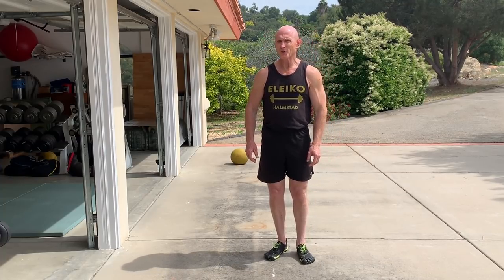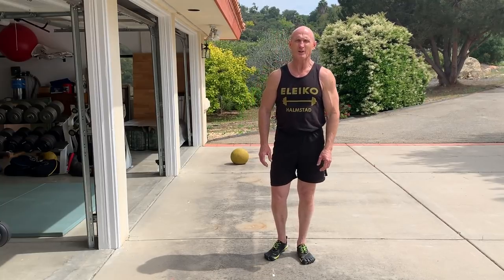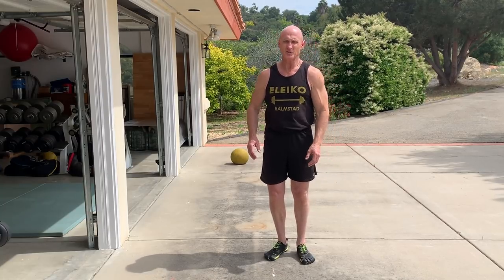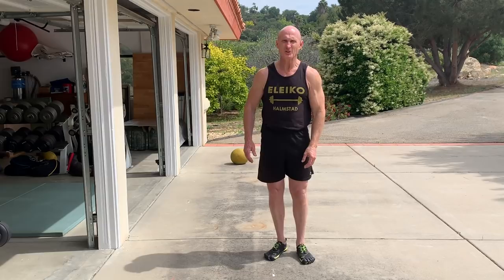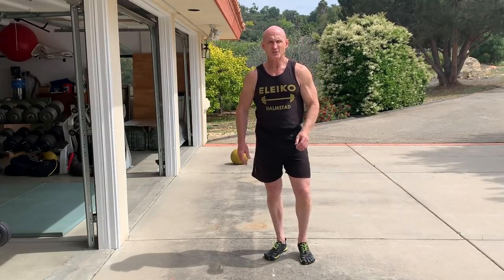If you have any kind of disc injuries, this does require that you round your back, so I wouldn't do it unless you have the guidance of a skilled therapist or a Czech-trained professional that can tell you whether it's safe for you to do it and show you techniques.